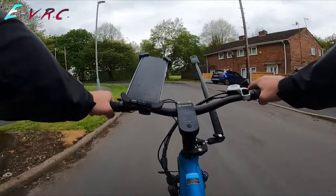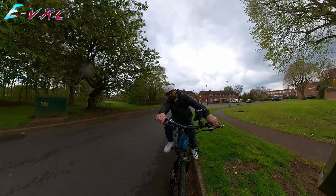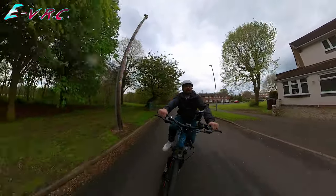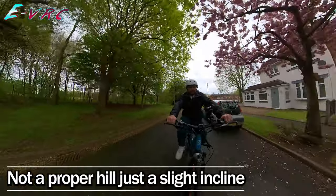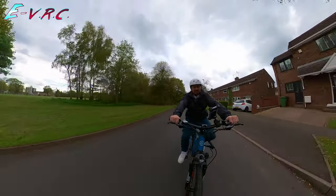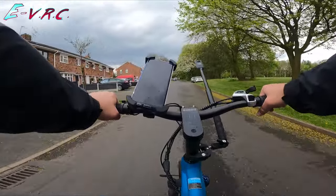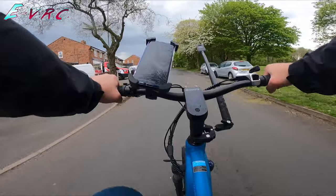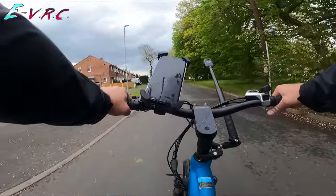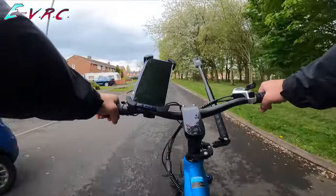Now I'm going to do the hill from a stop. Not too bad takeoff — three miles an hour, four, five, six, seven, up a gear, ten. The thing is I can't do throttle-only because it wants me to be pushing. I'm ghost pedaling now, so it's just letting me go max speed because it won't go over 15.5 mph.